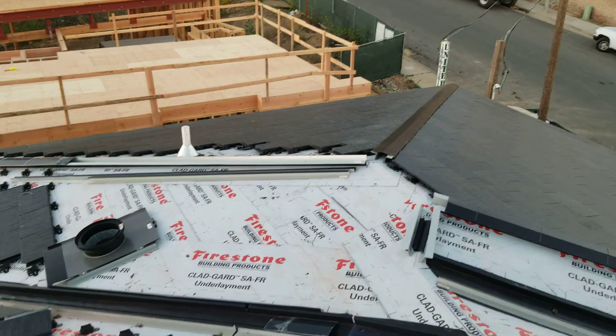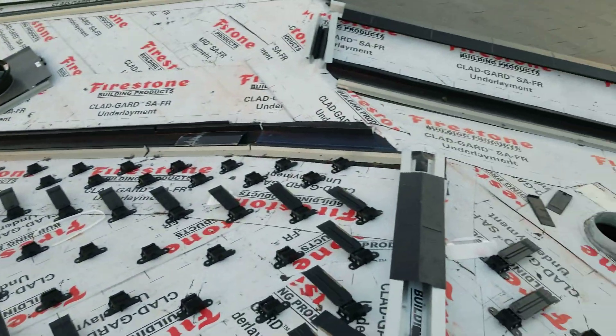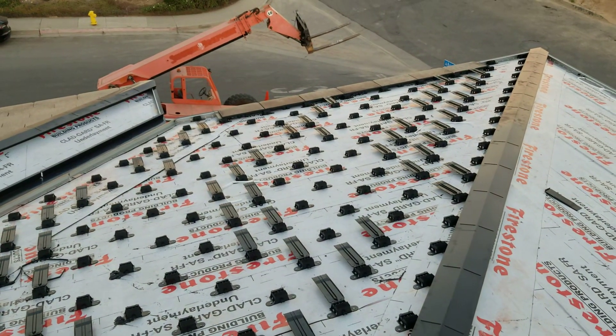Over here on the west side we've got another section — almost two sections that are complete — and they're starting on this next little one here. Pretty fantastic to see this thing coming together, and exciting to see how it's unfolding in all of its lego-block glory.